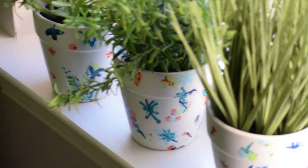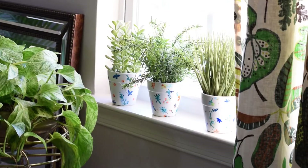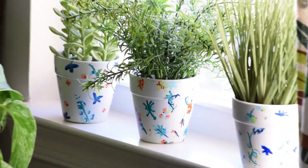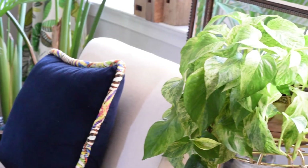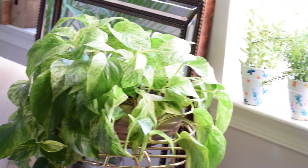Once your planters are dry, you can spray them with a sealant that is compatible for being outdoors. Or if you're planning to keep them indoors, I would just add a layer of sealant in spray form, or you can add a layer of Mod Podge if you have that handy.